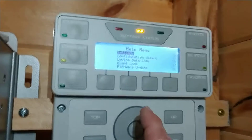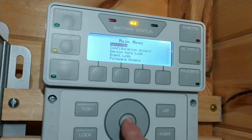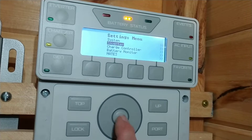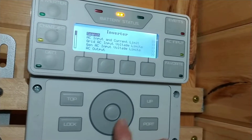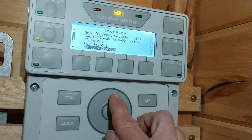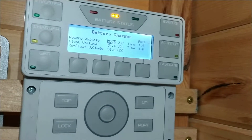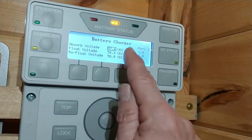We're going to go to Settings, which is the top button — I'm in the top menu item — and then we're going to go to Inverter, because it's the inverter that's going to be doing the charging. I'll go way down to Battery Charger, and here are the same settings: the absorption set point and the float voltage.